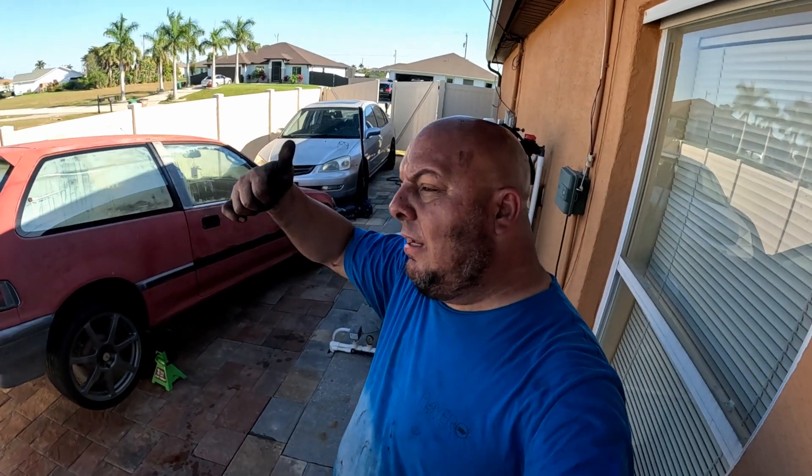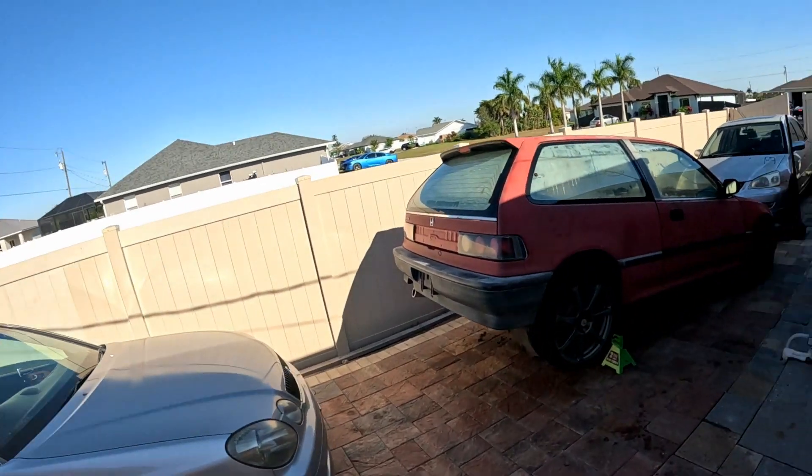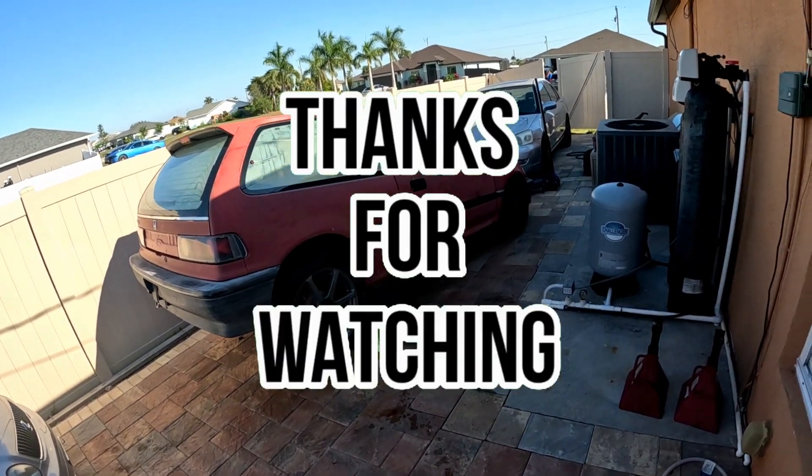Guys, hit like, share, subscribe. Thank you for subscribing because it helps me out a lot. Share this video — big score for the car, big score.